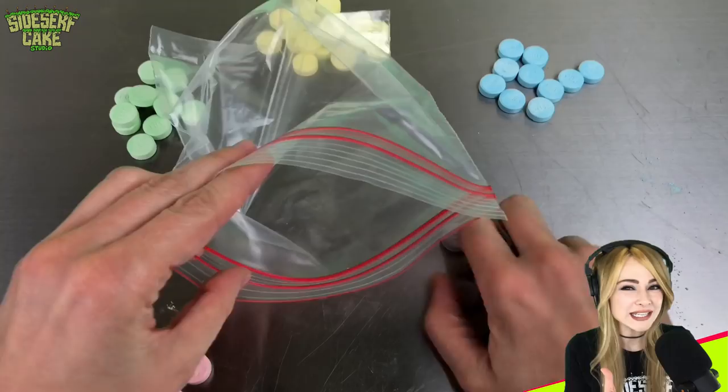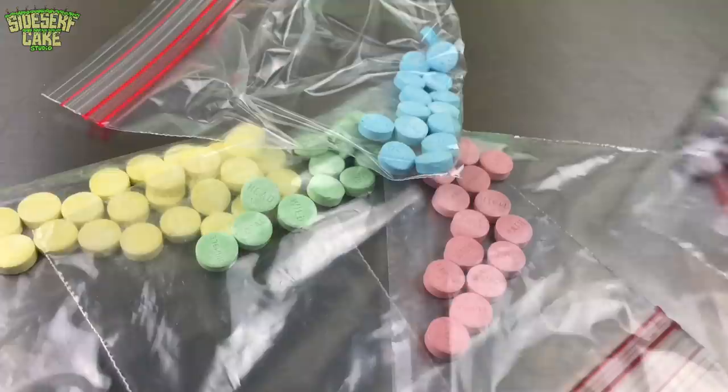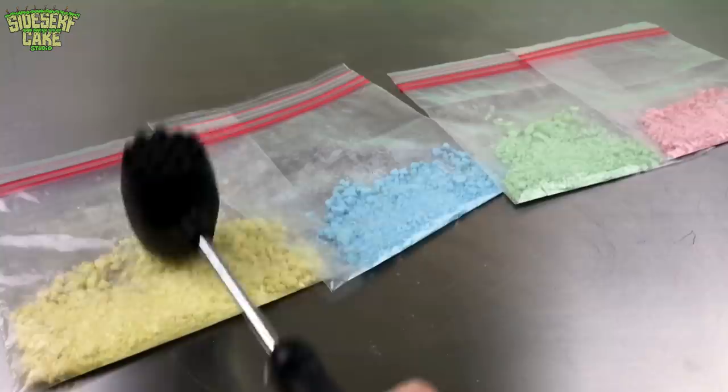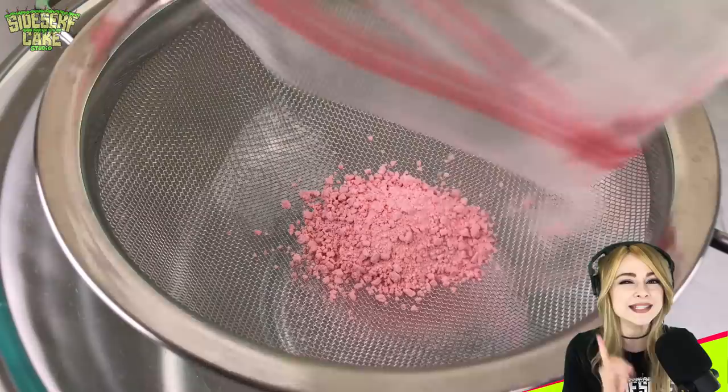Before I smash these sweet tarts into a fine chalk-like powder, I have a decision to make. Today I am making four pieces of chalk, not five, so that means one of these has to go. Eenie, meenie, miney, moe — purple's got to go. I've crushed the candy, so now I'm sifting it because I want to separate the larger chunks, leaving just that candy powder behind.